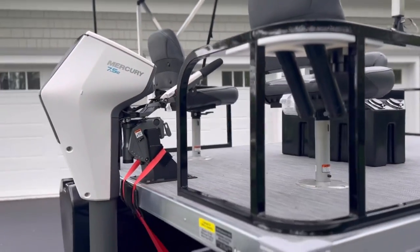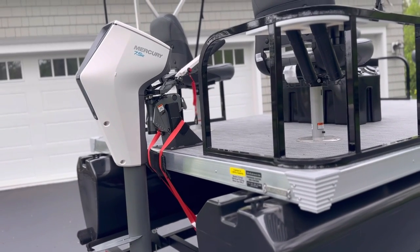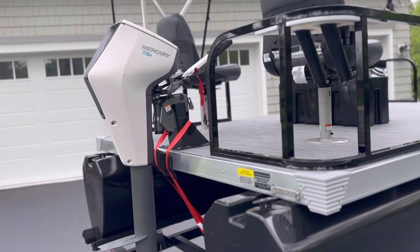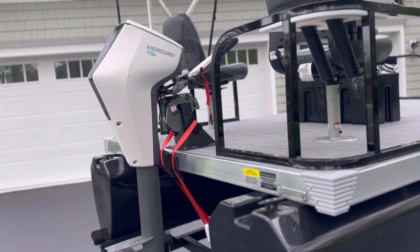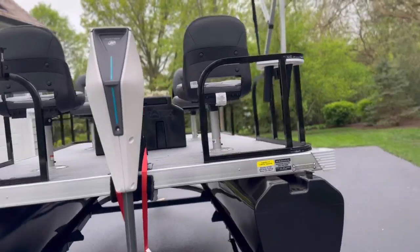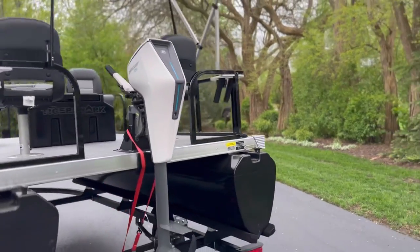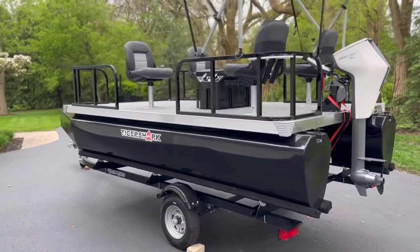One of the things I'm most excited about is that Bob is a dealer for the new Mercury Avator — an amazing electric motor. It's 750 watts, hence the name 7.5e, which translates to roughly three and a half horsepower. That should be great for my little lake up north in Wisconsin.